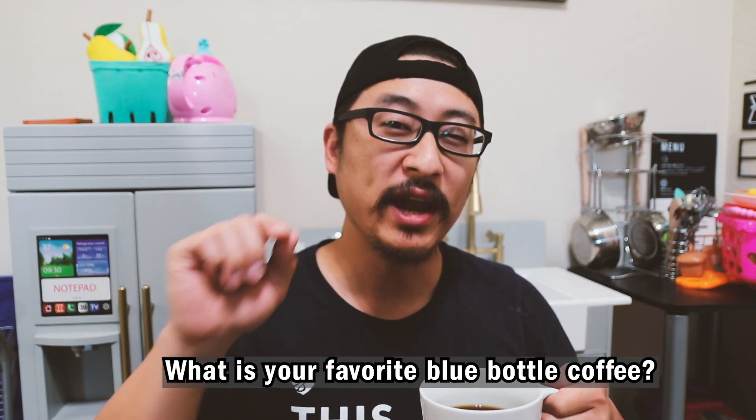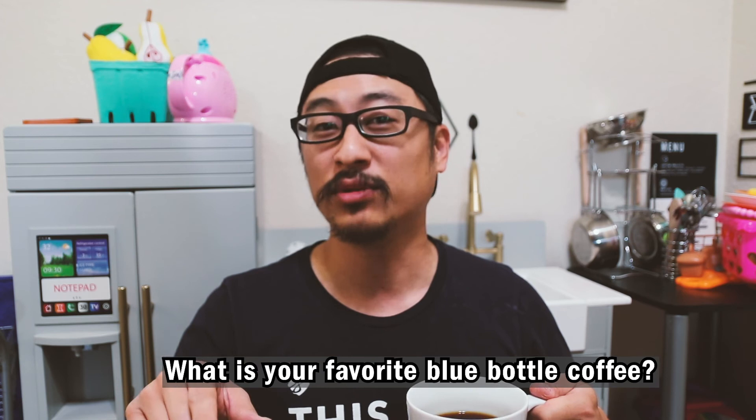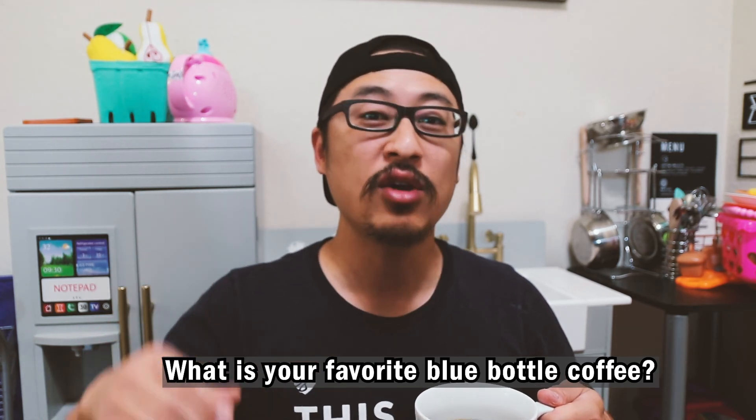No, this is not a sponsored video — this was a gift. Here is the question of the day: if you've had Blue Bottle coffee before, what is your favorite Blue Bottle coffee? Is it a single origin? Is it a blend? Answer down in the comments below. And also let me know what kind of coffee you want me to try next. This is Pour Over Mondays, where we like to try different coffees with different pour over techniques and where you can learn how to do your own pour over. Do this and enjoy your coffee.